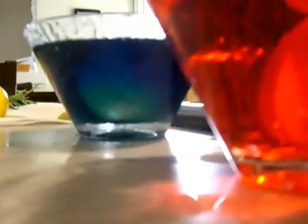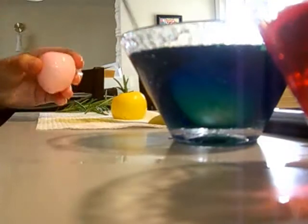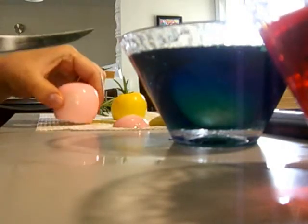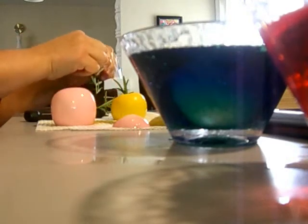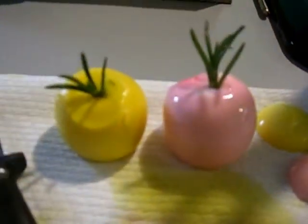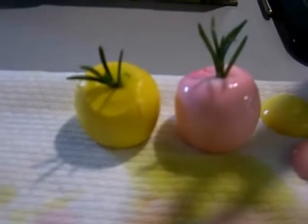Now I'm going to do the red one — I think it should be ready by now. Let's put this one over and cut the bottom just like we did the yellow one so that it stands up. Stick the sprig in there. The finished product — pretty cute. I used them at a dinner party once as edible garnishes on our dinner plates.